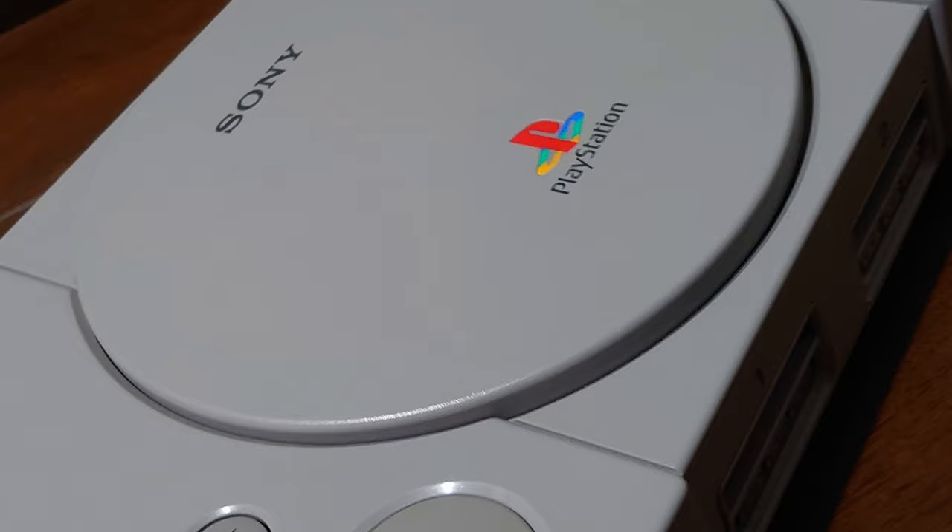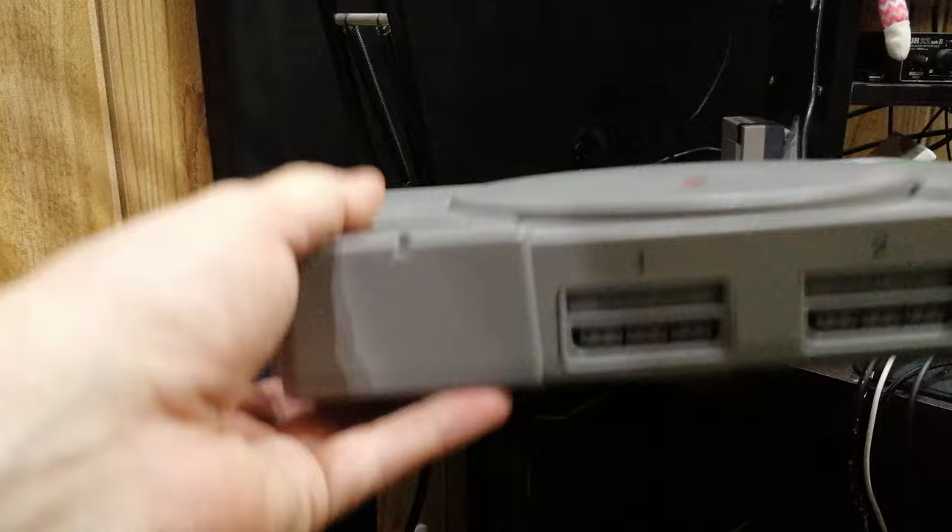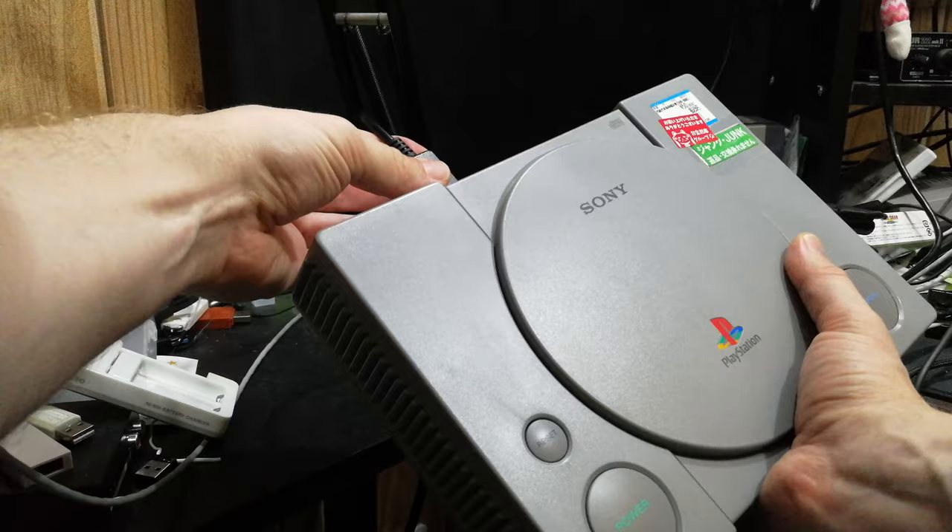In a recent community post, we mentioned that we got a PlayStation 1 for 50 yen. It was labelled as junk, but will it work? It rattles a little, but will that be a problem? Let's give it a test.